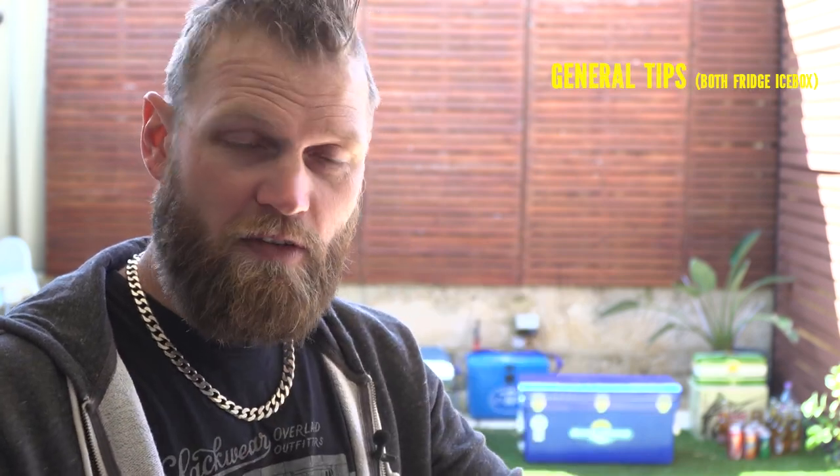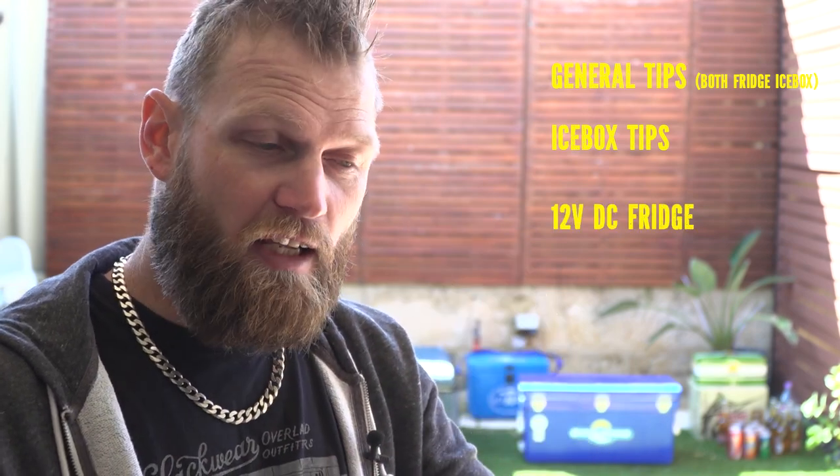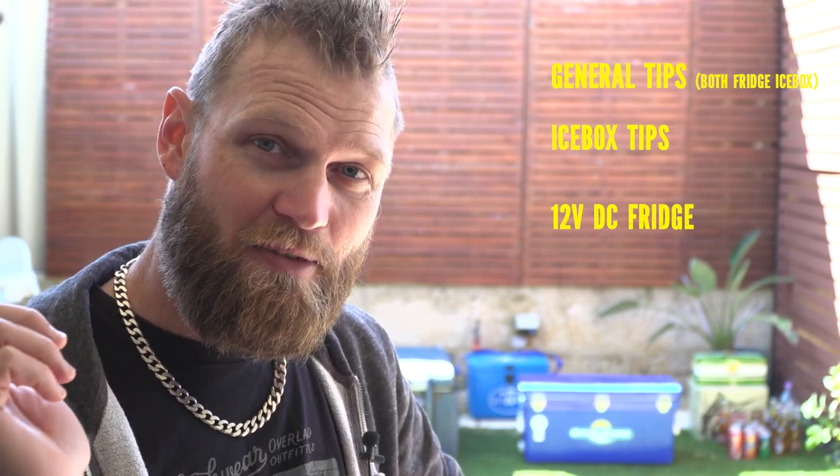Before we get into it, this video is split into three sections. The first one is general, the second is icebox only, and the third is your fridge. They'll be timestamped below so if you come back later and want to see just one tip again, you can go to the timestamp and jump straight to that section.